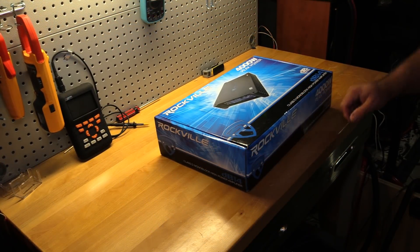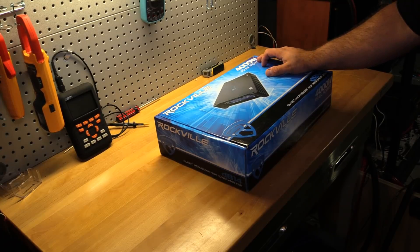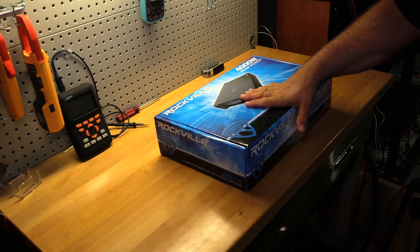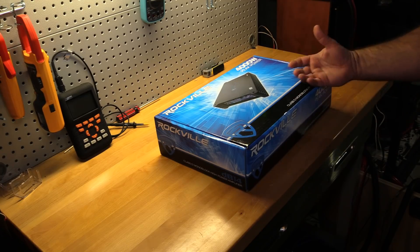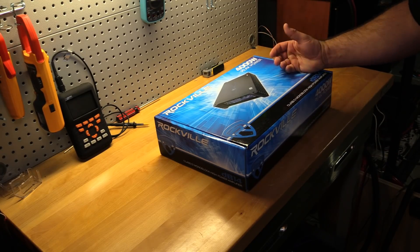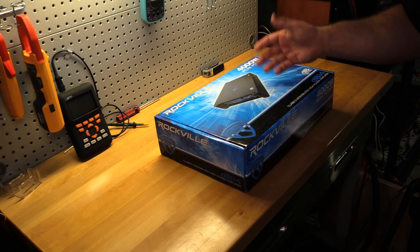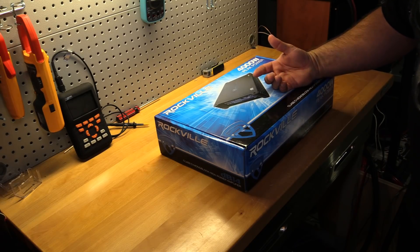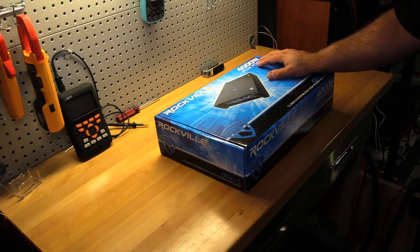Welcome back to another Budget Gem or Budget Bust. Today I have a Rockville amp for an unboxing and amp dyno. You might remember I did the Rockville DB16 before the new year with the AMM1. It did pretty good — for $214, I got just under 1,800 watts uncertified and well over 2,000 watts dynamic. So that amp's CEA rating was a little optimistic; it didn't quite do the 2,000 watts it claimed.